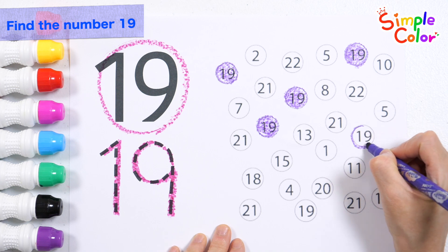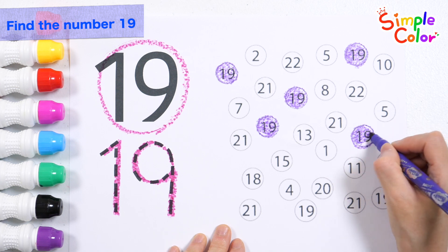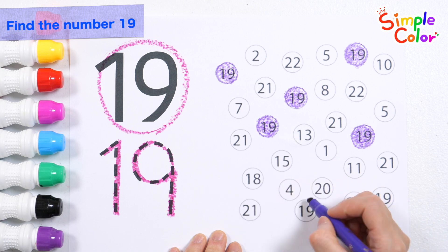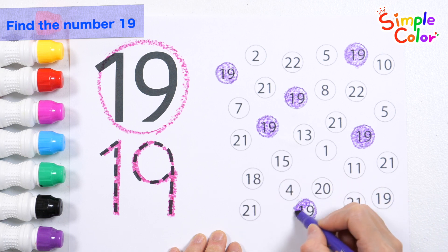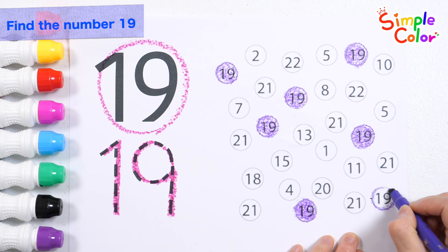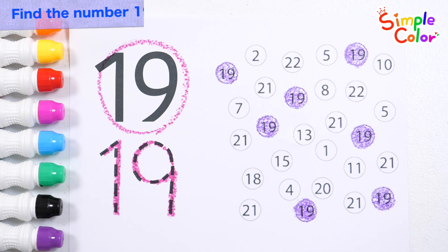Found it! Very good! Found it! Great job!